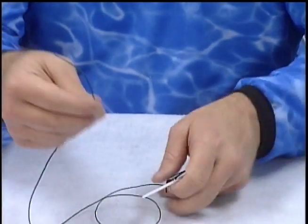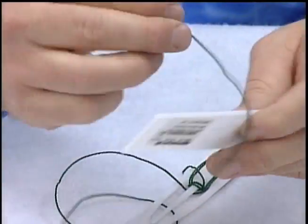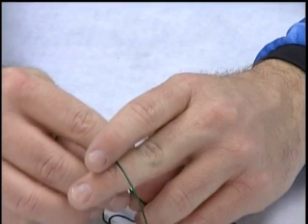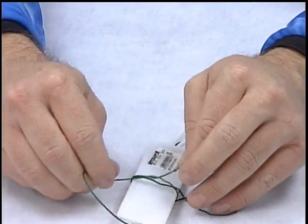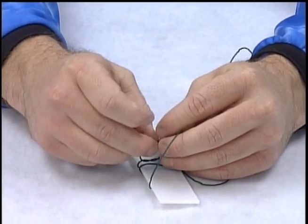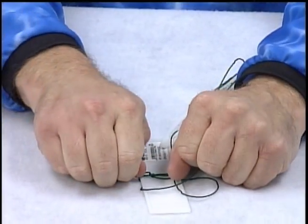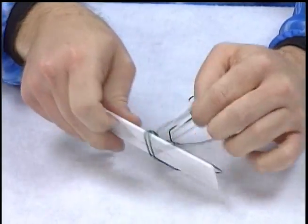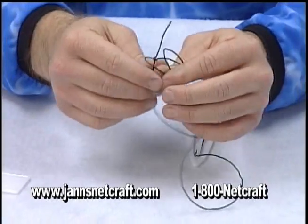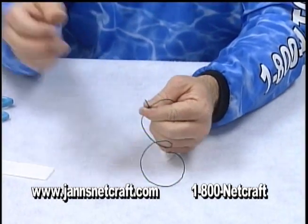With my shuttle loaded, I'm ready to tie a square knot. Two times around the gauge, tie a square knot, and trim off my tag end.